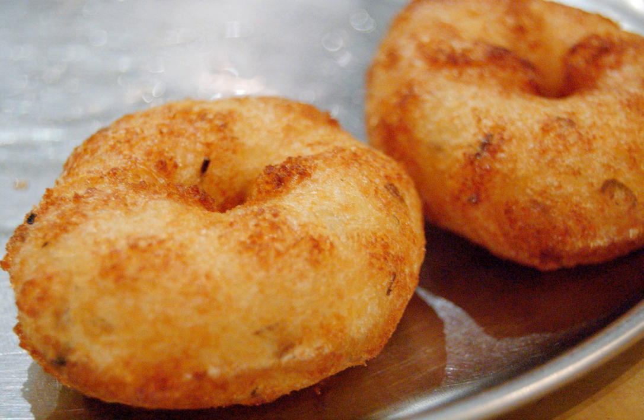Medhu vada is a South Indian fritter made from vigna mungo, black lentil or urad dal. It is usually made in a doughnut shape, with a crispy exterior and soft interior. A popular food item in South Indian and Sri Lankan Tamil cuisines, it is generally eaten as a breakfast or a snack.